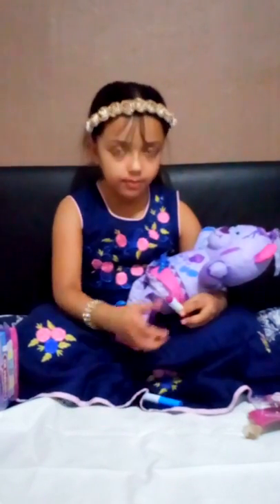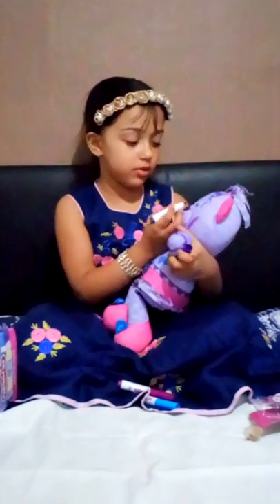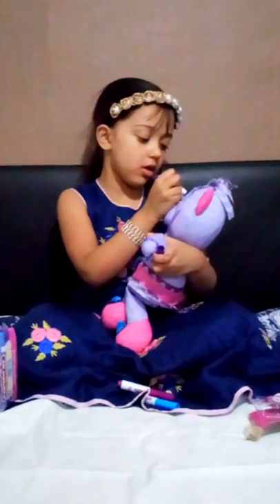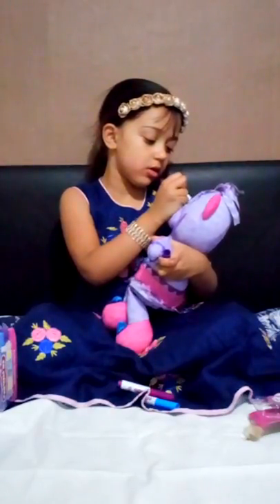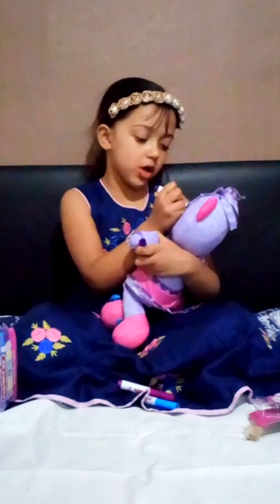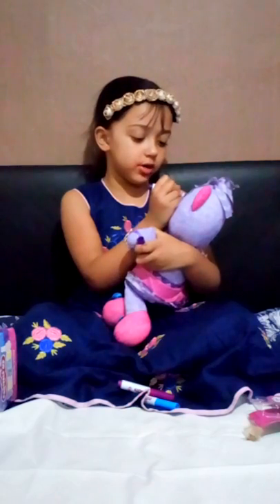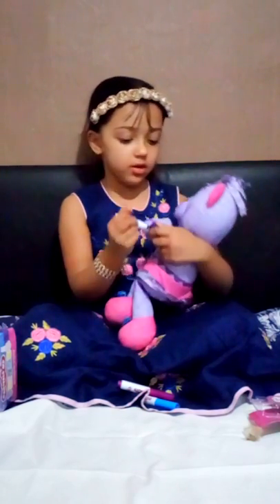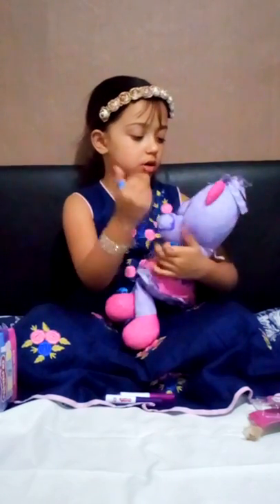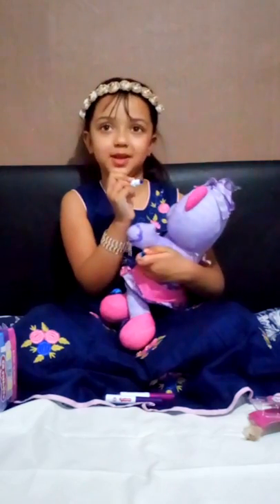I'm going to add some purple to her eye — some more eye shadow. I just said what it was. I'm going to do her eyelashes. I can't do very well, so just don't believe me. I'm just kidding.